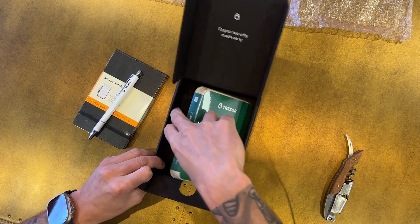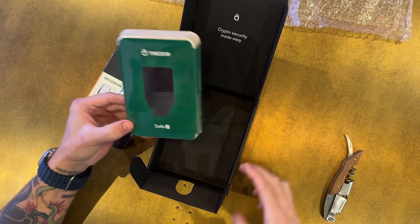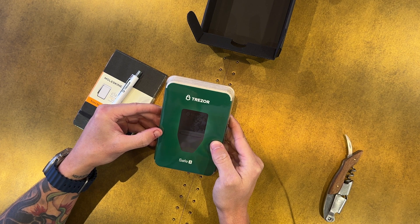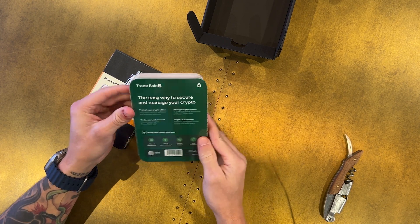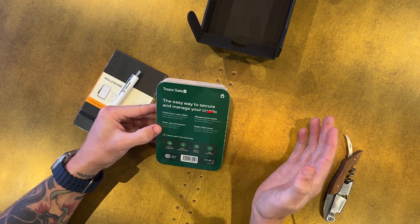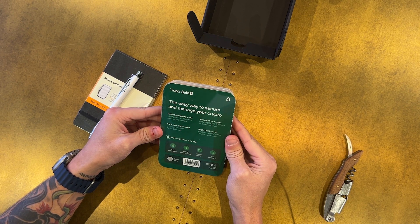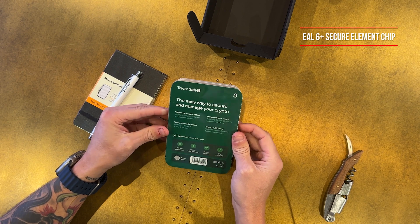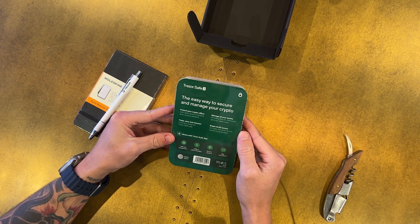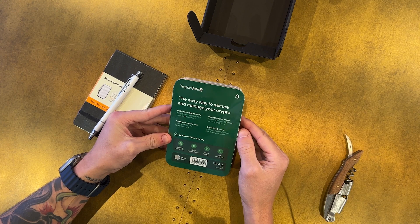Now you get to the actual Trezor Safe 3 device itself. Just looking at the box, it looks obviously like the same shape as the original Trezor 1 — pretty iconic shape. Looking at the packaging, they've updated a lot of the messaging. The big two security updates on this new device are a brand new EAL6+ secure element chip — Trezor previously didn't have a secure element chip on any of their devices — and upgraded coin support, which we'll get to in just a minute.